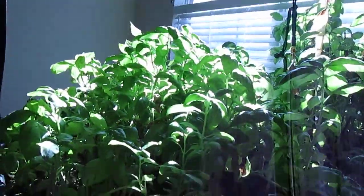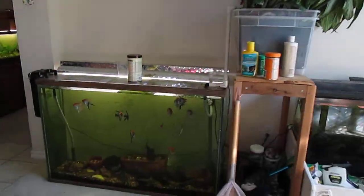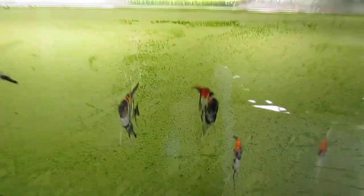But anyway, here it is — Indo-Aquiponic. Alright. Goodbye.